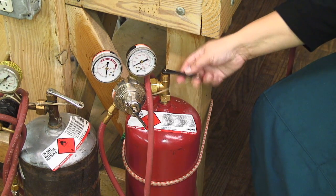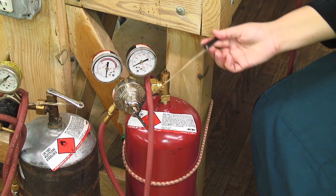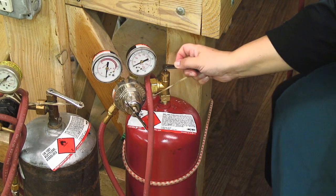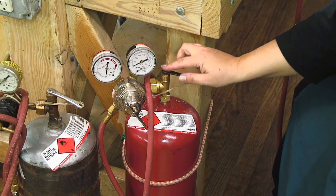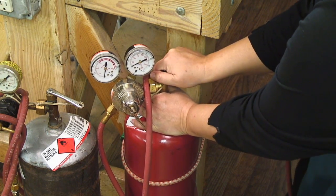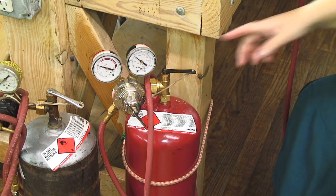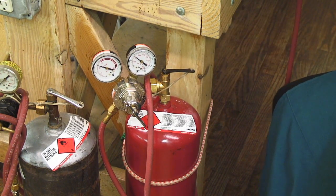To turn my tank on, I'm going to use my tank key right here. I use a rubber band to make sure it stays with my tank, right on the little peg there. I grab it, I push it away from myself — that's counterclockwise — just until it gives. It's not necessary to keep opening and opening.